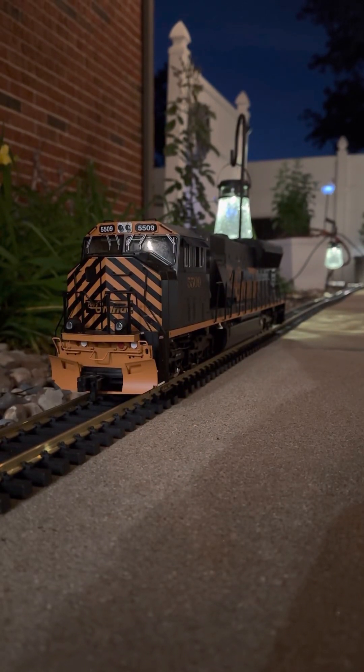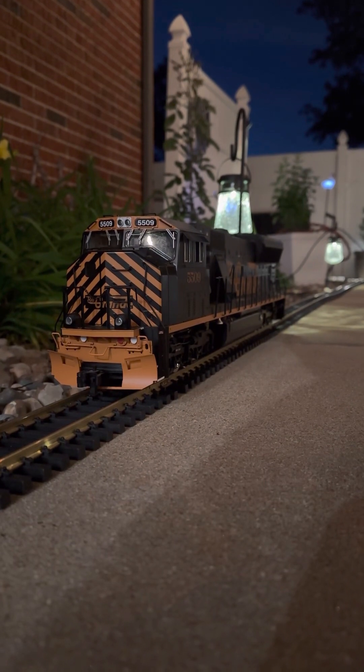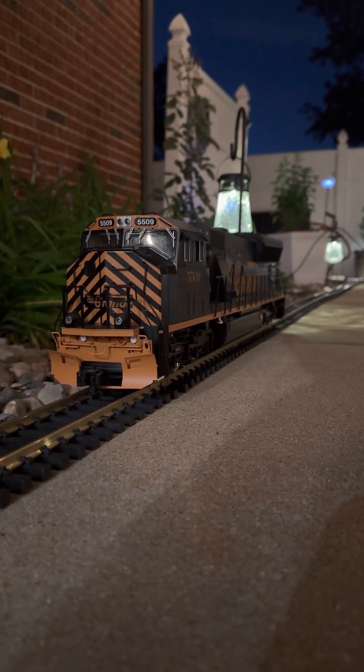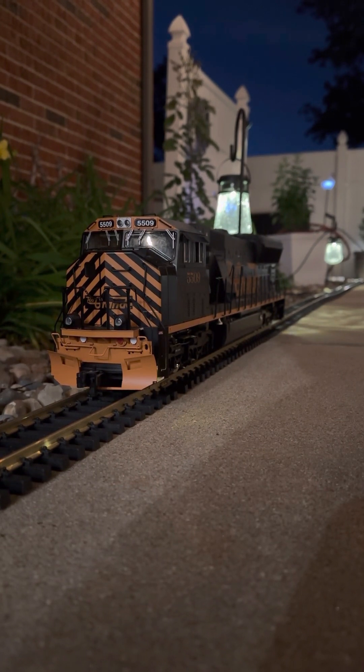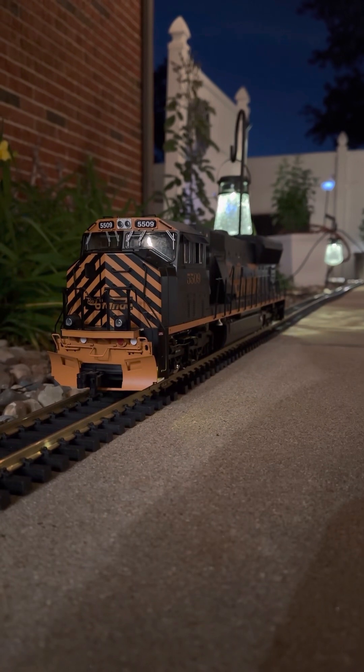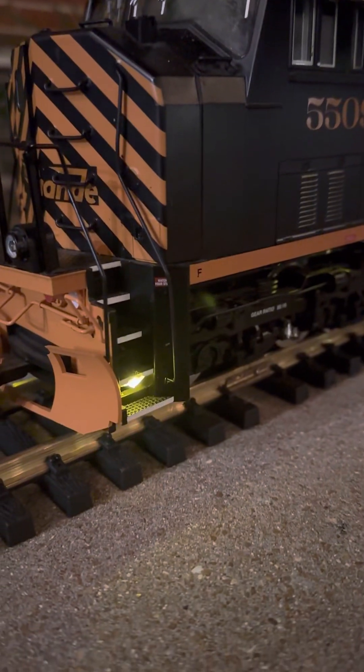Here is my latest conversion. We've added a few extra lights on this one — battery power, Rail Pro obviously. Here's the step lighting I added, and I also opted for lighting under the truck as well.